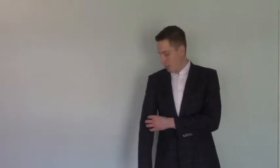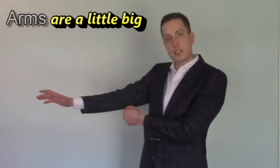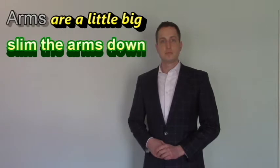The arms on this are a little big — you can tell there's a little excess fabric — so I'm also going to have him slim the arms down just a touch.